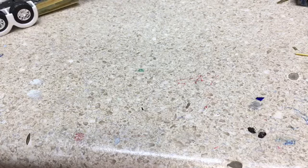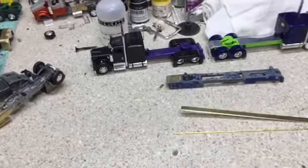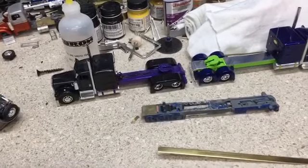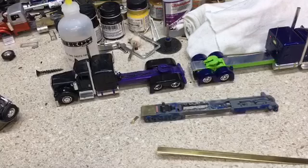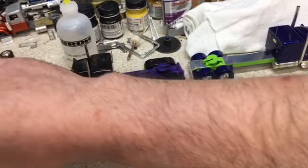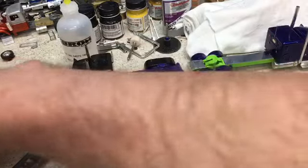I just like coming up with my own mirror designs on these trucks. You can build them out of styrene, but I prefer brass.